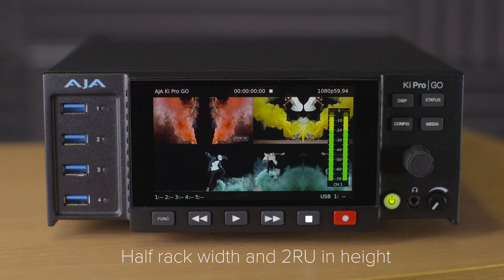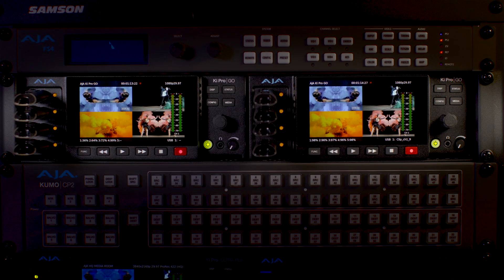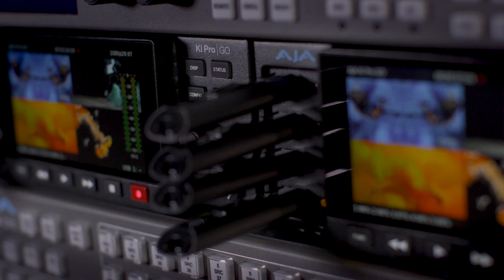Keypro Go is half rack width and just two rack units in height, allowing two units to be conveniently rack mounted side by side.